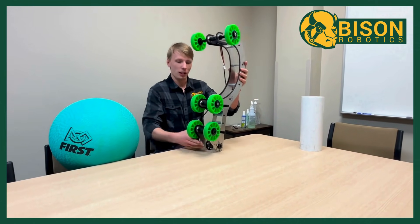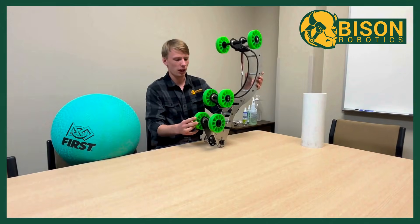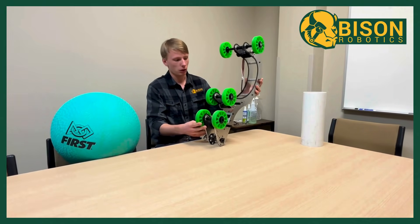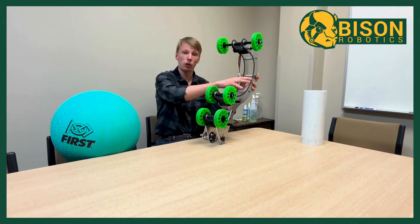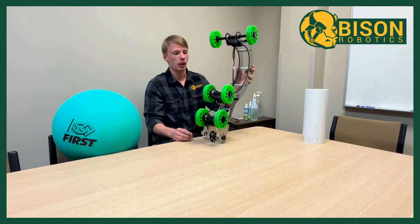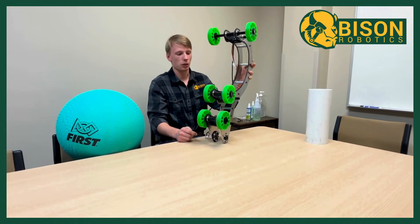Hello, just Ian here with MDSU Advising Robotics to talk about our manipulator today. We wanted to go with something that we could move both our algae and our coral with using our elevator to score on different levels. So we took some inspiration from the EveryBot in 2023.